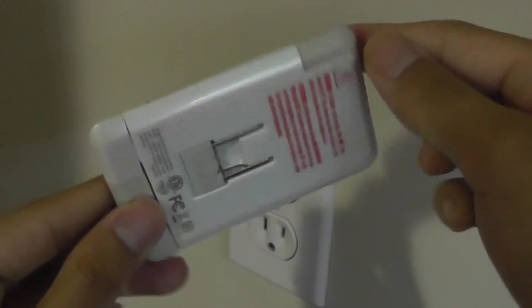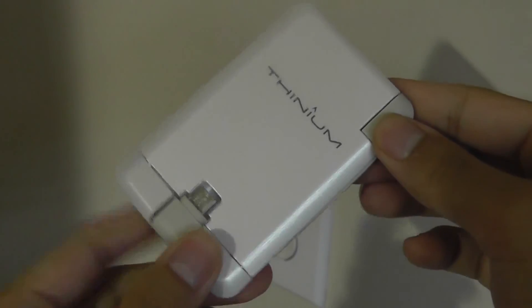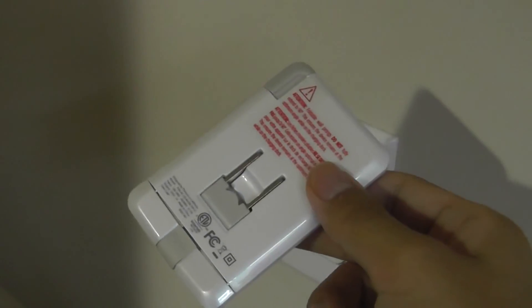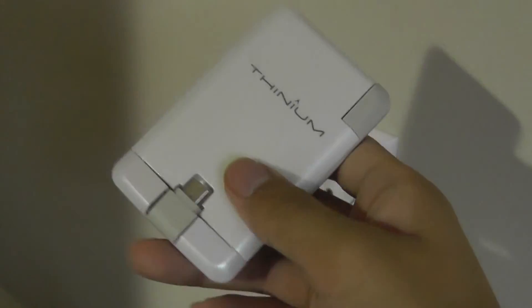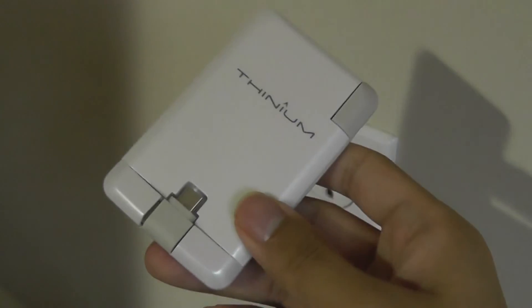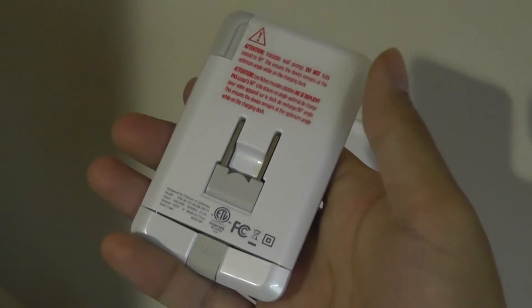That's been our quick First Look and review of the Thinium Charge. This is an interesting all-in-one charging system that's easy to take with you and incredibly useful if you're consistently traveling and don't want to carry multiple parts or fear losing them. There are a few improvements to be made, but all in all this is a great concept and we're excited to see where the company takes this product in the future.